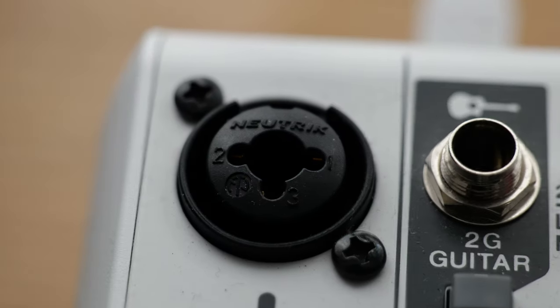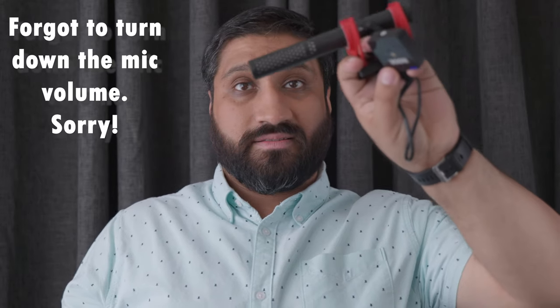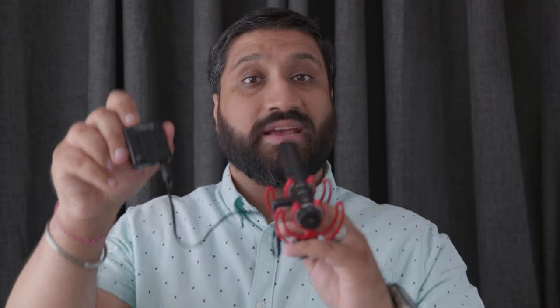It doesn't have an XLR output, so it can't be connected to professional recording equipment that normally has XLR inputs. As promised, I'm going to show you how I use this wirelessly. I'm now using this mic wirelessly using the Rode Wireless Go, which I purchased before. I've got the receiver on the camera and the transmitter connected to the microphone — and as you can hear, the sound is now wireless. I bought the Rode Wireless Go first, which is actually why I bought the VideoMic NTG, because this thing is also amazing.